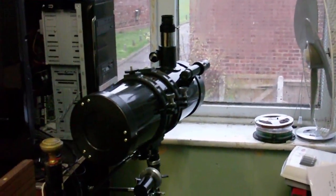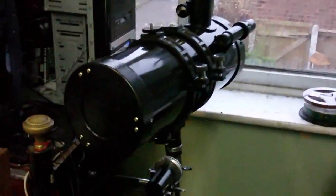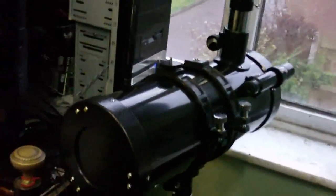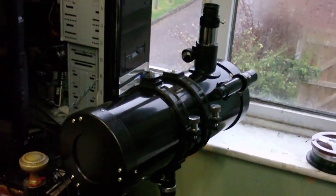It's a reflecting telescope, and it's called a reflecting telescope because instead of a lens at the end here, it has a mirror at the back. You can see the reflection of my hand in there.